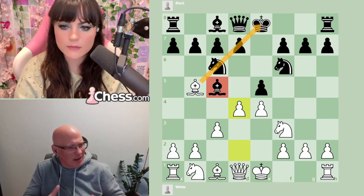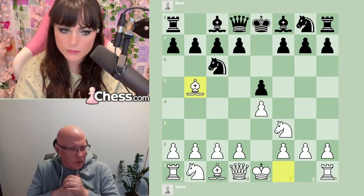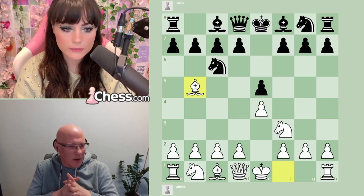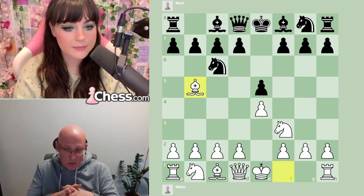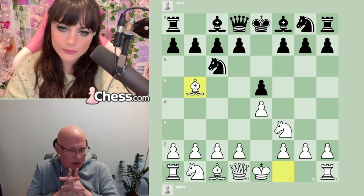With the bishop on b5, Black cannot really prevent the c3-d4 plan anymore — we get the pawn to d4, and due to the bishop being better positioned here, it's very nice for white. Black cannot play naively; they have to be more cunning. Many continuations that don't fight against c3-d4 are very nice for white. Sometimes you see d6 moves, and white just gets the full pawn center.